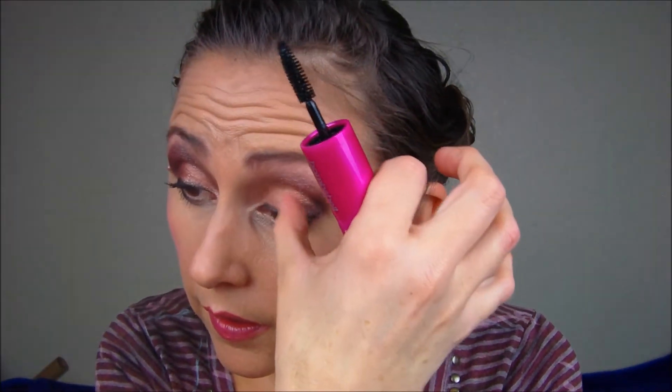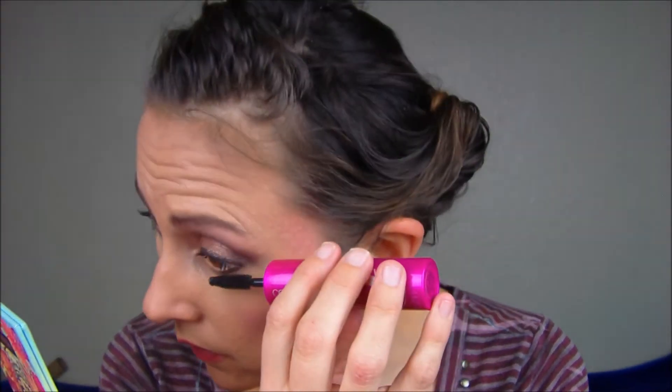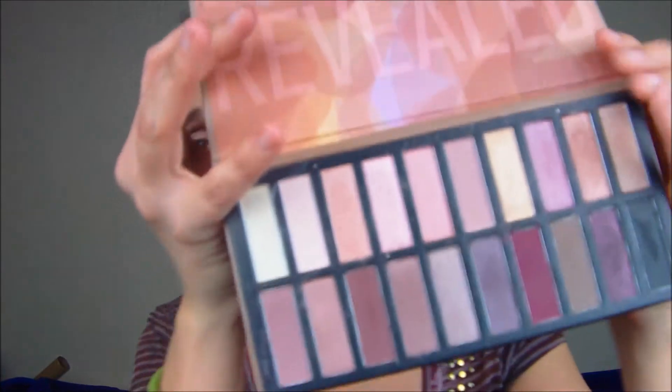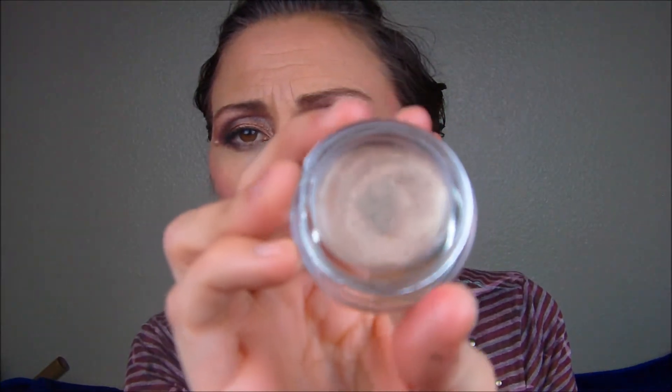And that's it — that's the eye look altogether! Here's everything I used: I used the Revealed palette, which has beautiful colors — 20 eyeshadow colors in it, it's beautiful. I used the Via Bombshell Submissive eye base — that's what it looks like, beautiful base.